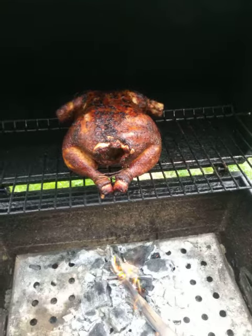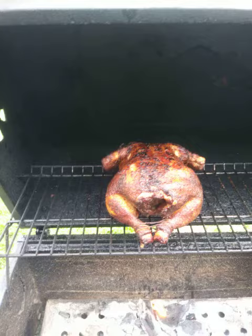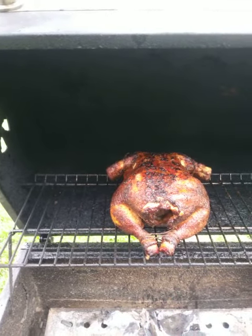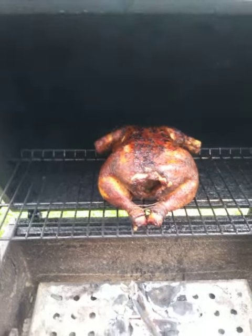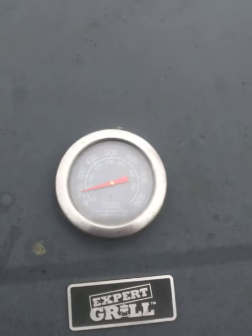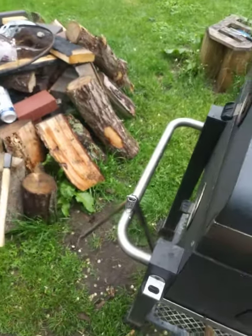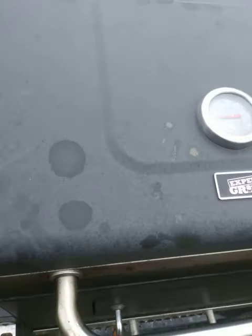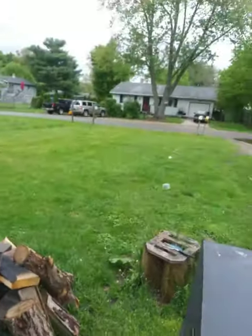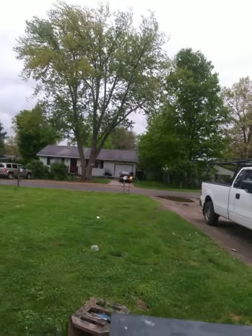Nice tip on how to get this skin crispy: dry it off completely when you pull it off the package, dab it down with a paper towel, and then douse it in cornstarch. It will not hurt your chicken, so go ahead and get up on that — douse that dried-out cornstarch and get it going. It's pretty windy out here today, but who can you complain to — it's beautiful.